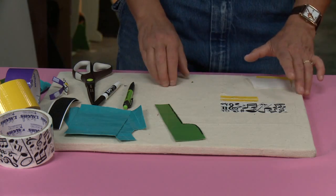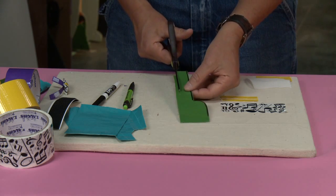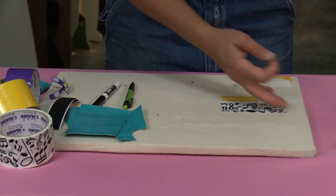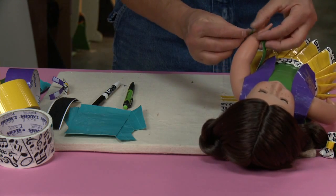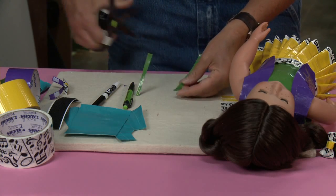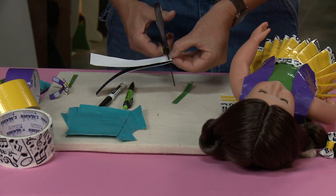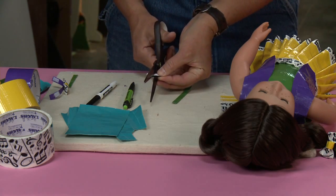Let's start by making the watch. I'm gonna make the watch band out of this strip of extra duct tape fabric and just cut it. I've got a lot of nice length here, so I just cut a strip. This strip is just gonna get wrapped around Dolly's wrist like that.